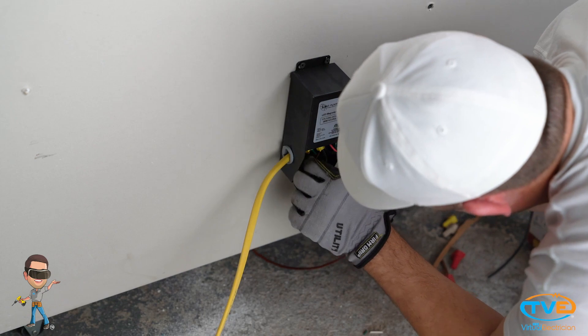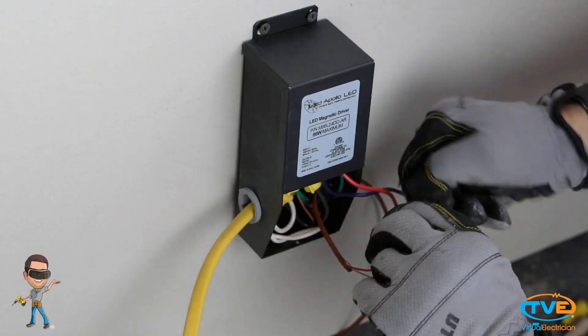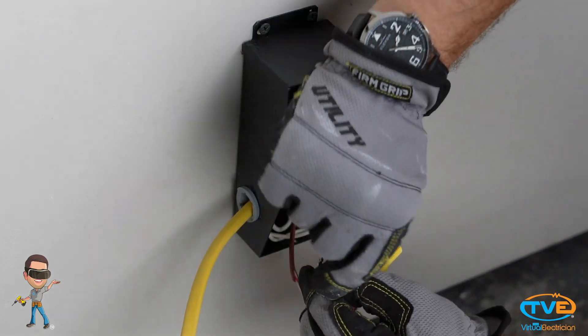Insert another bushing in the transformer knockout hole and insert the low voltage wire. Connect the red wire to the red and the purple wire to the white wire.